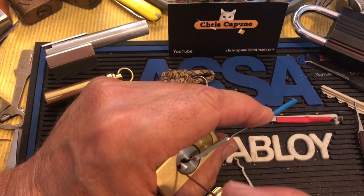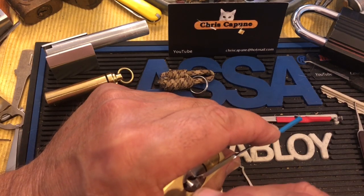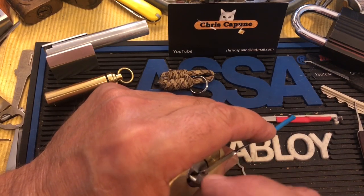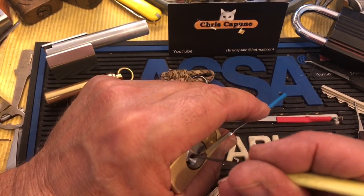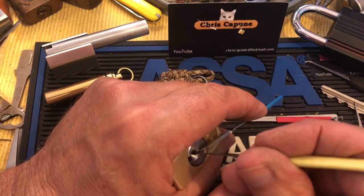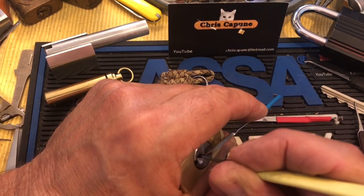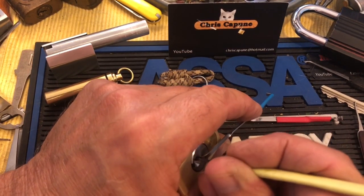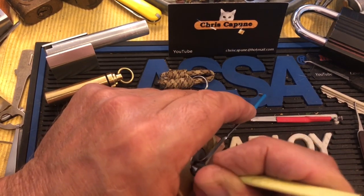Or maybe there's one more top pin. Actually, I felt it go up and I felt a little bit more core turn, so according to me we're one pin away. So we just have to find it. Let's get this a bit softer.